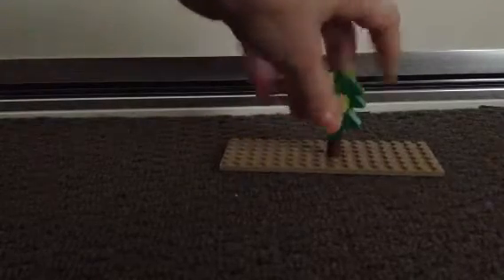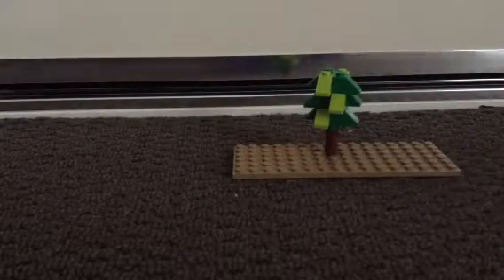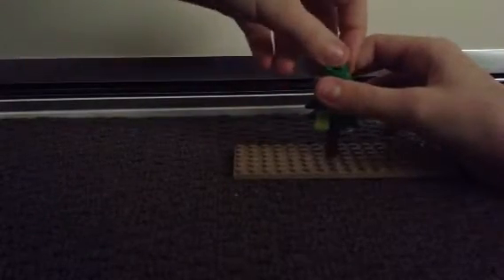And you're just going to put that like that — make sure it doesn't fall off. If it does, just put it back on extremely carefully, like so. And then the final piece you're just going to put on is another 1x4 green round plate. You're just going to put that on top to finish it off.